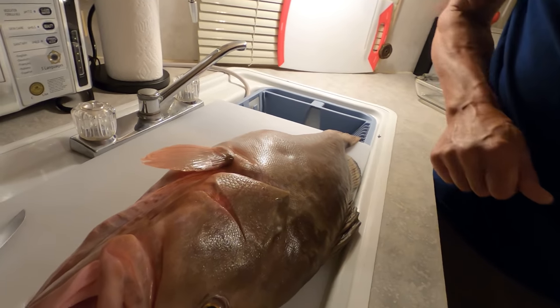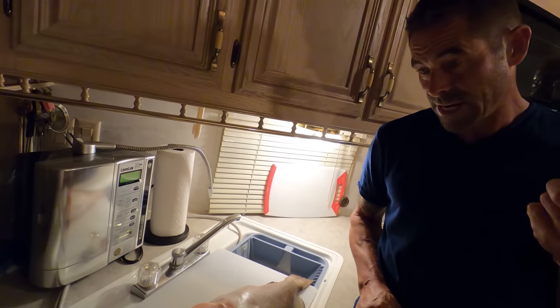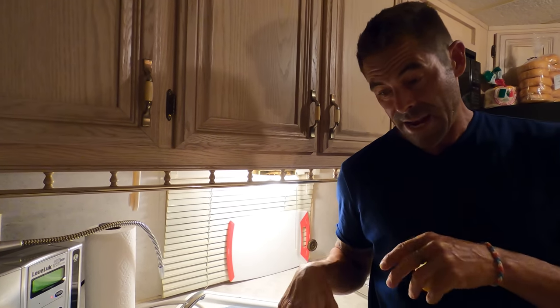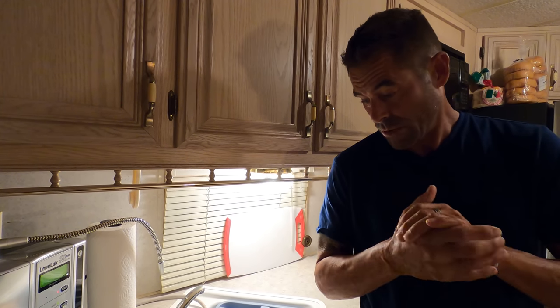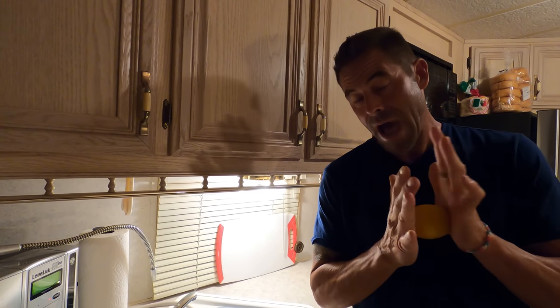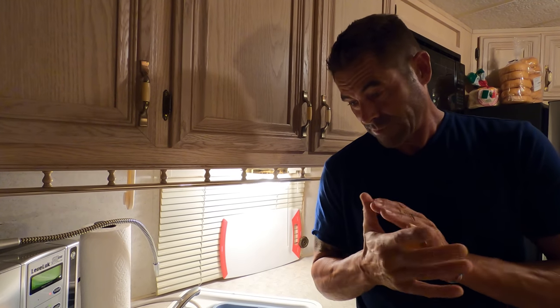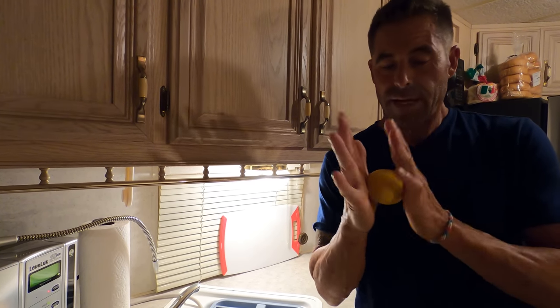Check it out, nice little red grouper here. So here's the deal - my computer crashed. I lost all the footage. I was already getting ready to edit the cook-clean portion which we shot a day or so ago and I lost all of it. So I had to go buy a new computer today. Now I have a backup - they're gonna fix mine.